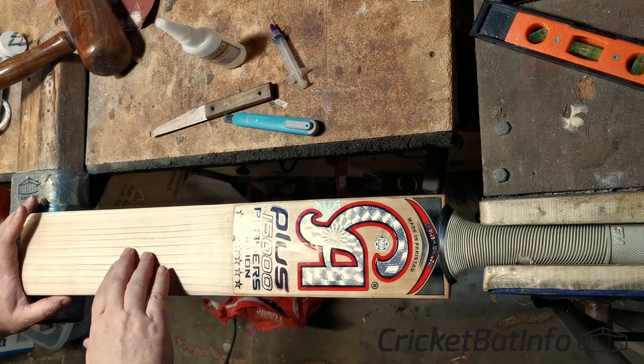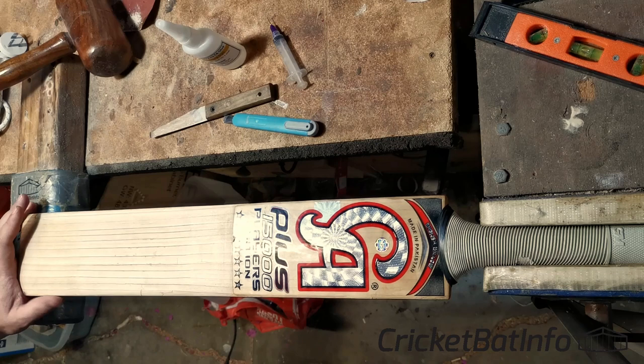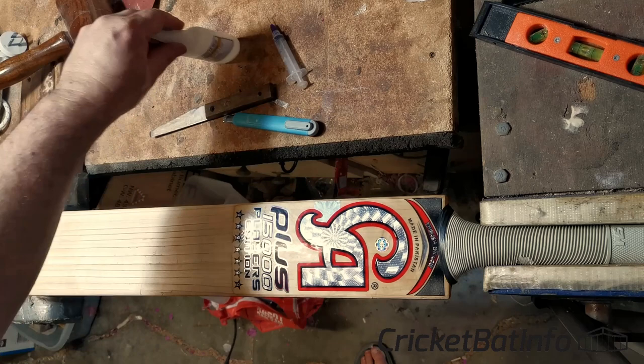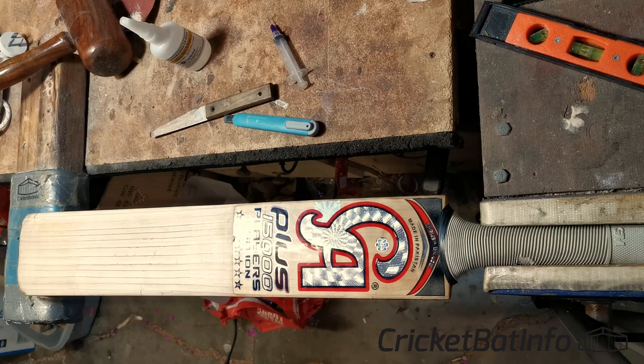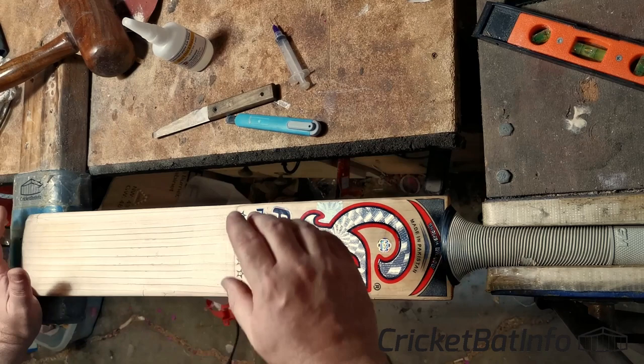So the way to repair this normally is to try and get into these grains without being too invasive and get some glue underneath and compress it down. But what we're going to attempt here is a different repair that I've heard about, which involves super glue — which is normally what people repair delamination with — and mum's iron. This is definitely the first time I've done it and I'm not a hundred percent sure how this is going to turn out, but I have been told this is pretty much how it's done.